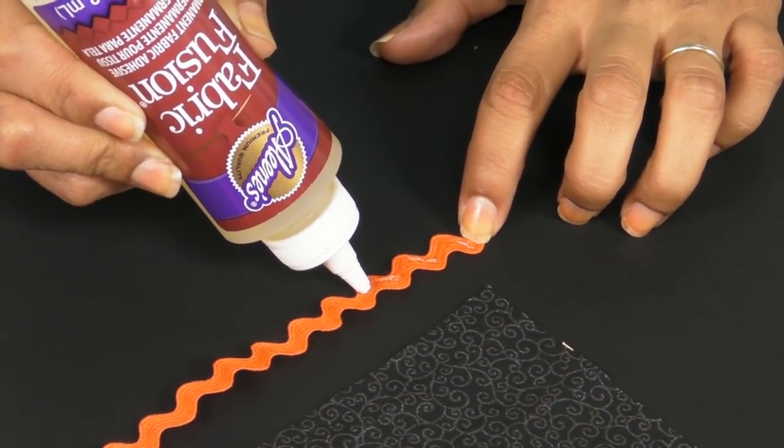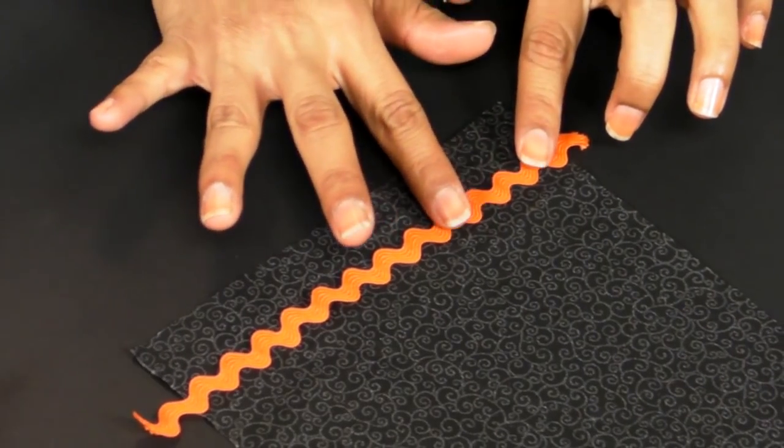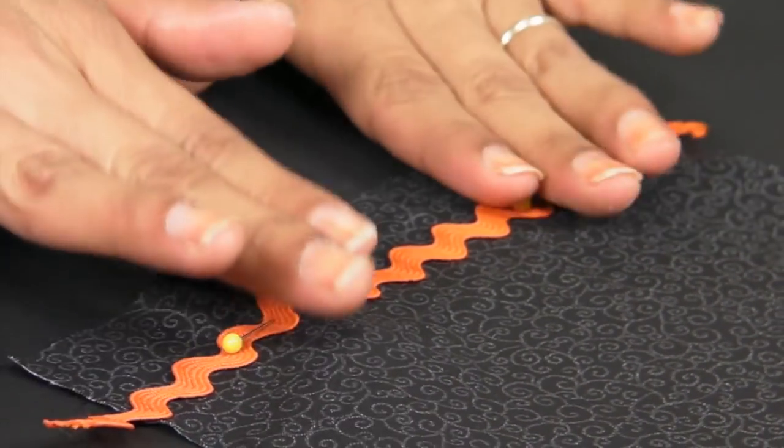When you're working with trims, apply a thin bead of glue right out of the bottle to the trim and then press it onto your fabric. Then you can use pins to hold it into place until it sets.